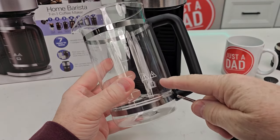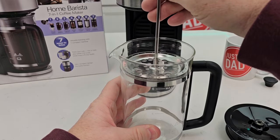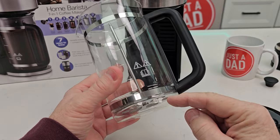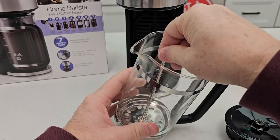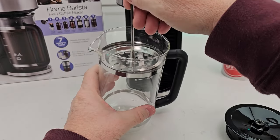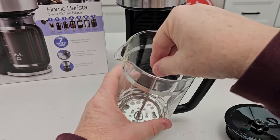You'll put your coffee in here and then your hot water, and then when you push this down, the coffee grounds will go to the bottom. Your coffee will go through the filter — that's a wire mesh filter. That's how you use it as a French press.